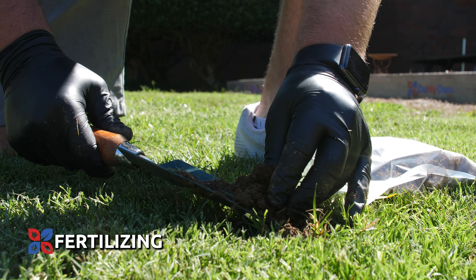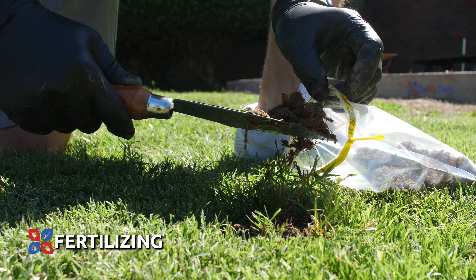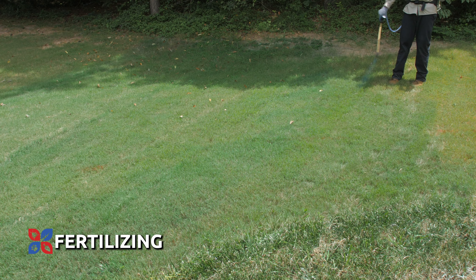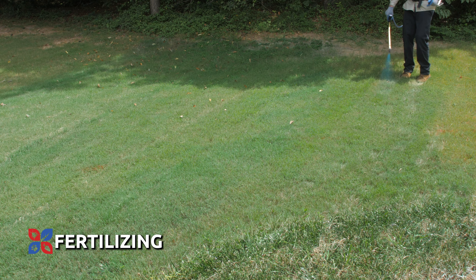Use a home soil test to learn more about what your soil may be missing or have in excess. With this information, you can decide on a program of soil amendments or fertilizers to fill in the gaps that can give you the ideal lush, green lawn.